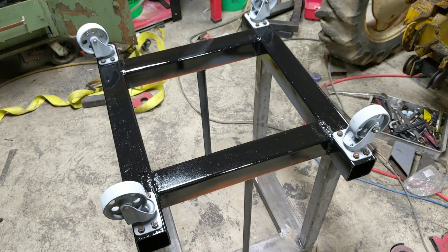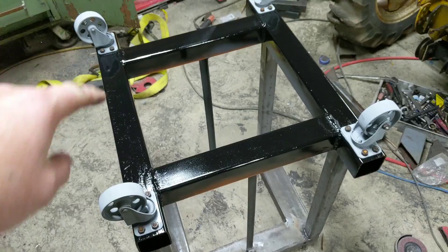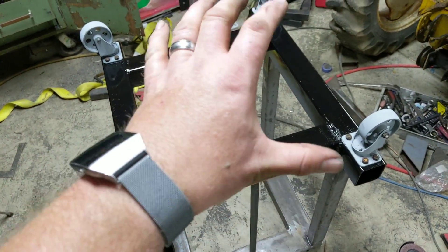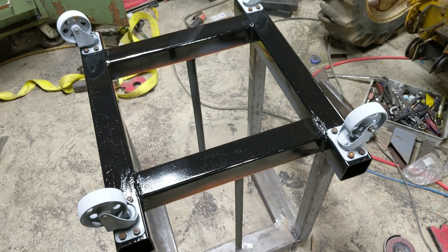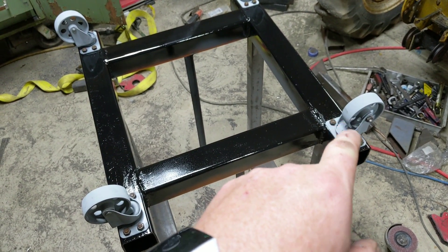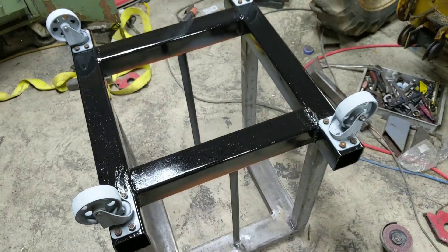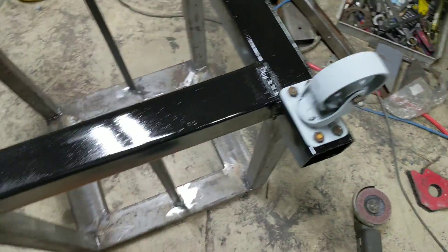It looks like we're going to burn another day here. Where we're going to leave this is the bottom half is painted. I did that so I could bolt the wheels on, flip the whole thing over, shoot it with some more paint, and hopefully by morning it'll dry. The casters look gray and chalky because I just painted them with some galvanized paint. I did take off the rust in the sandblasting cabinet.